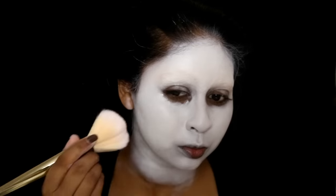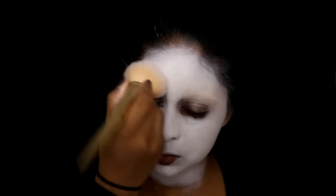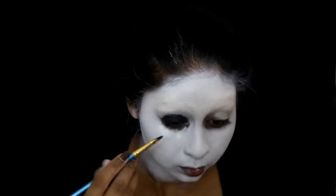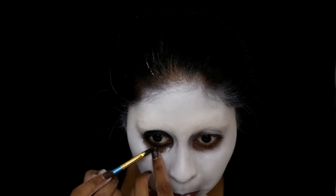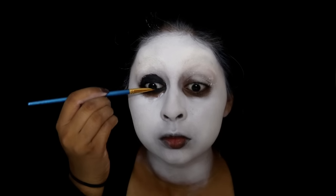I'm applying this everywhere, down my neck as well. To set it in place I'm using the white eyeshadow from the Makeup Revolution powder so it doesn't budge. I'm now using the Bobby Brown Long Wear Gel Eyeliner in the shade Blackink around my eyes, on my lower waterline and tight-lining as well so there's no flesh coming through.